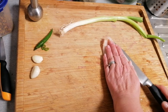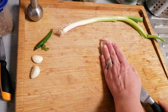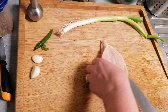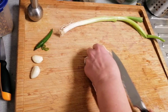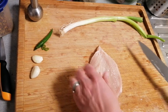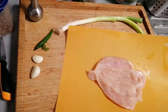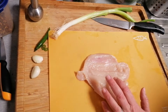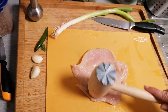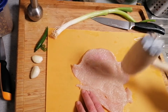First of all we will cut this in the middle with a sharp knife. Get a big piece. Like this, and then we will hit this one. Make it big.